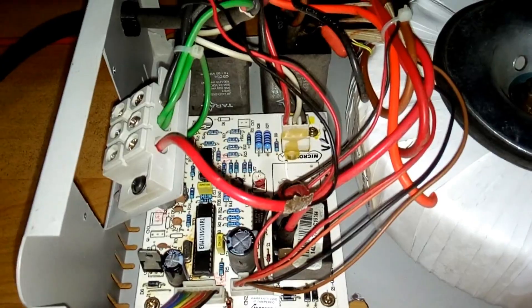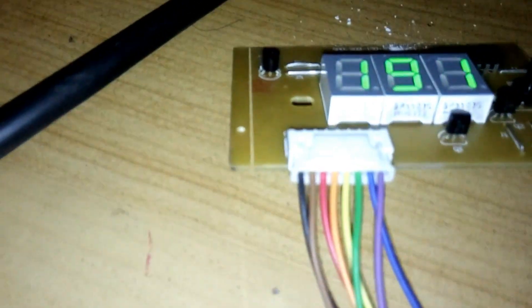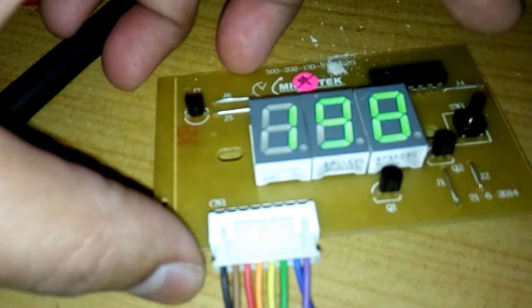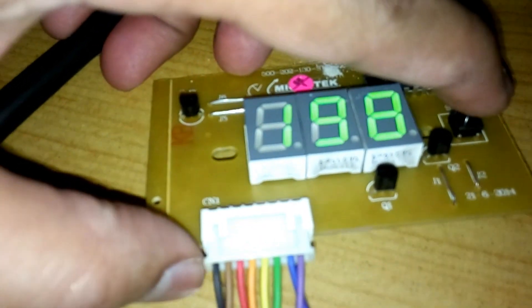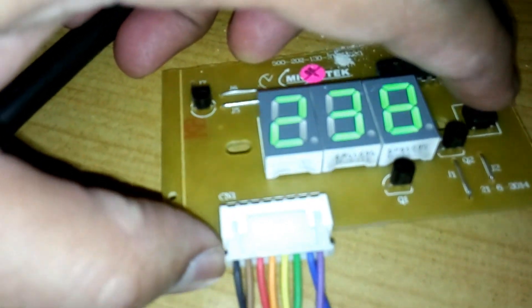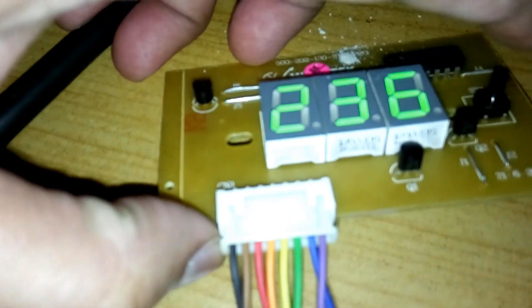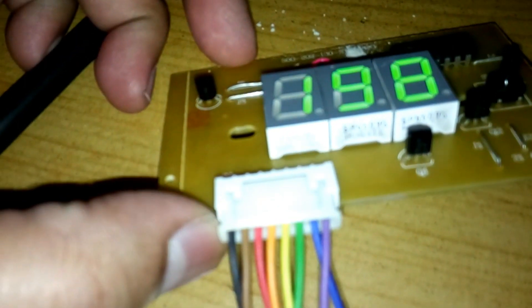So the output voltage gets affected — lower voltage or higher voltage. In this case it was lower voltage. I replaced the IC and now it's working fine. As you can see, pressing the button shows the output voltage is 236V, and the input voltage is 198V.